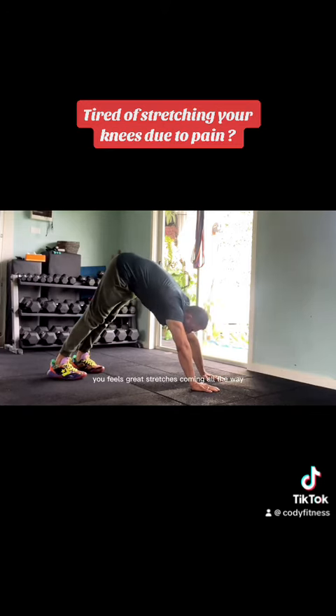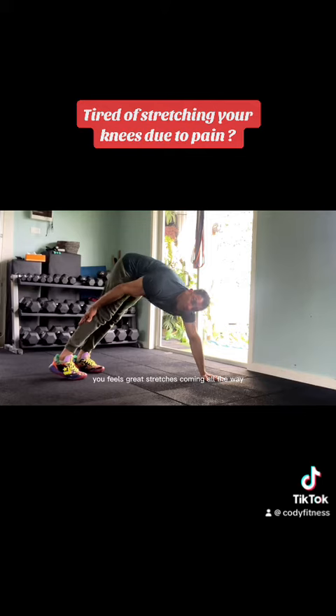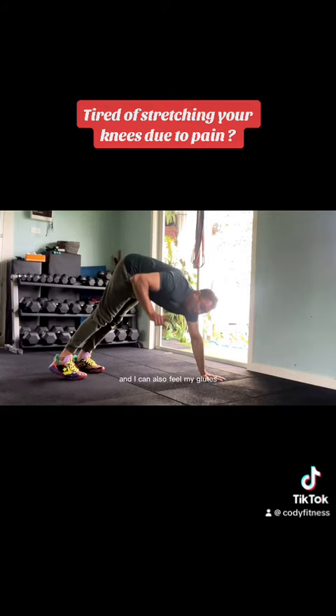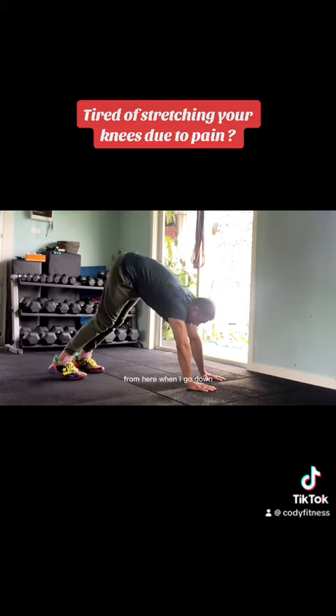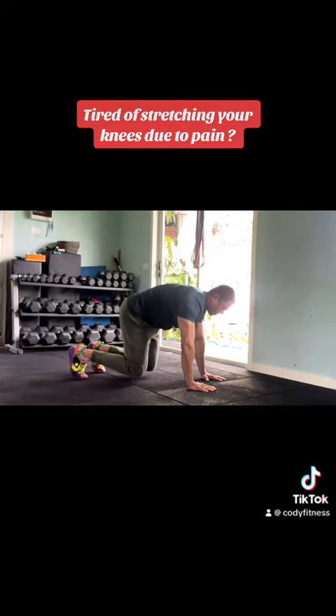Press your chest into the ground and you'll feel this great stretch coming all the way from your calves to the hamstring. You can also feel your glutes — it's a great exercise. From here, go down and if you stay just here without your knees touching, it works the core really well as well.